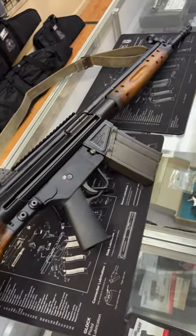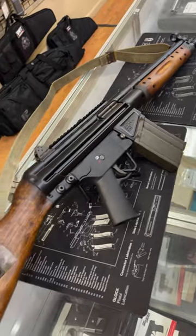Today we have on the table a Century Model C308, which is based off of the very popular Spanish CETME 70C.